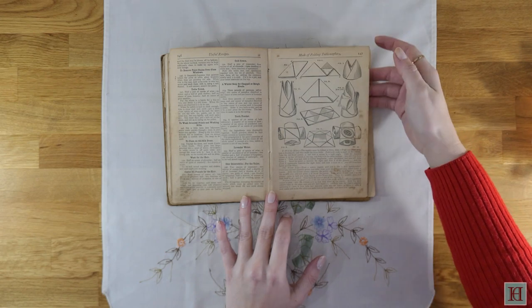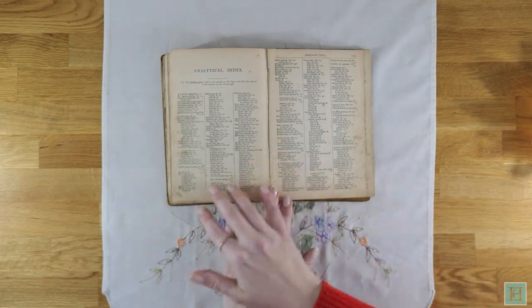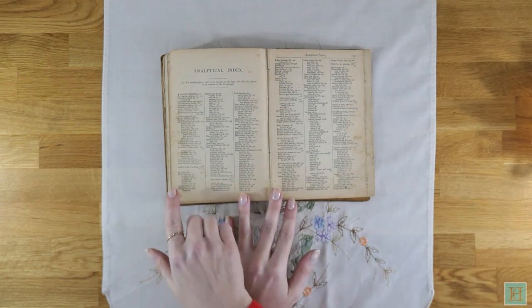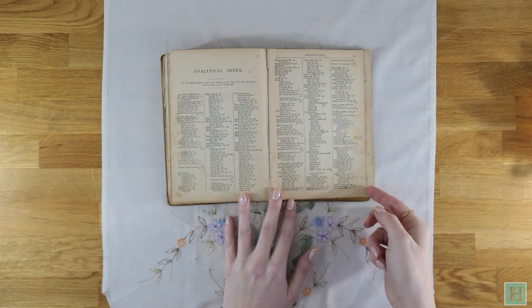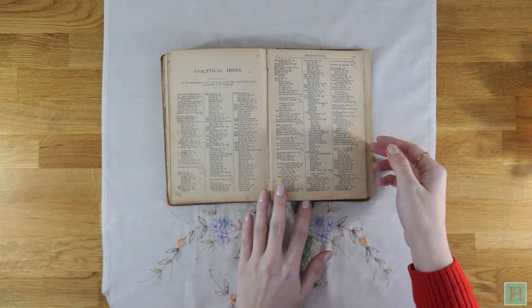The index is at the end, but out of all our books, this isn't the easiest one to find anything in. As long as it is, it doesn't list every recipe. For example, we tried to find the jam roly-poly pudding using the index, but it's not in there — the best direction is to go to the puddings chapter.